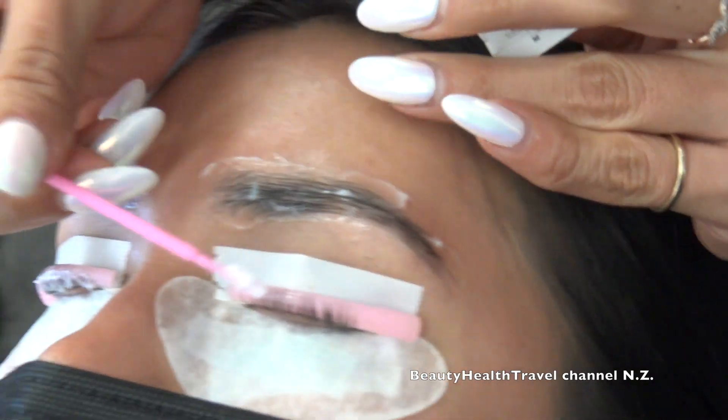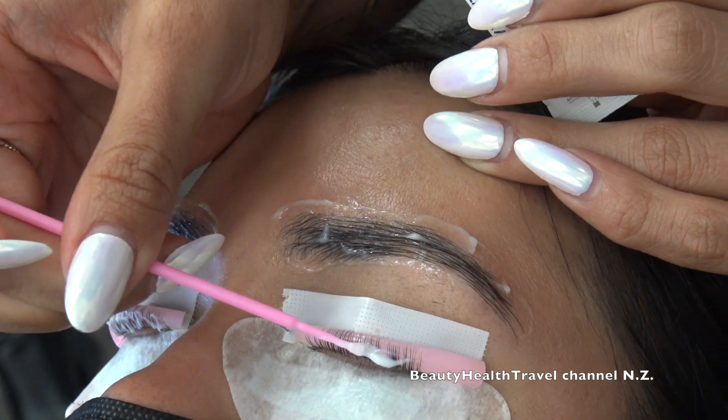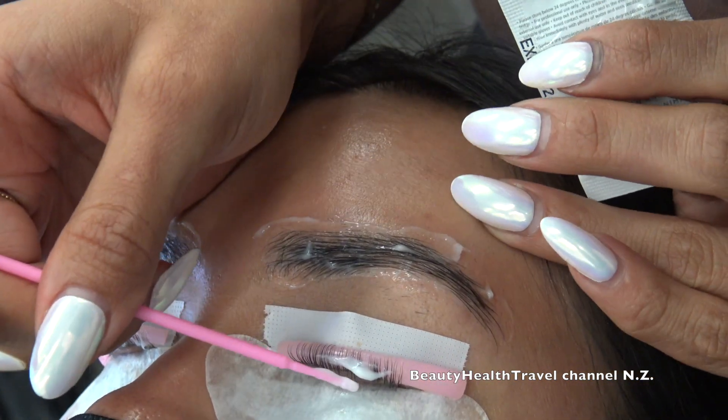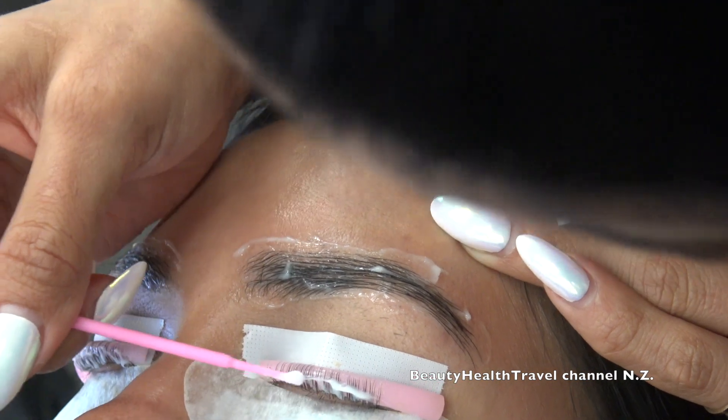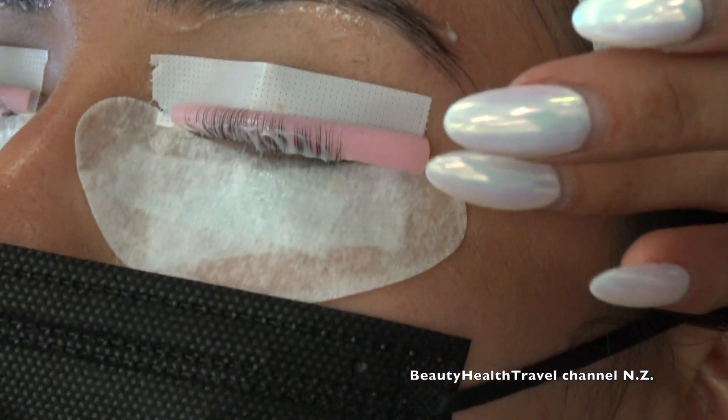Solution number two — the setting lotion — is applied the same way: from the root to the middle of the lashes. Not the tips. You see how I only go halfway? I just leave the tips.